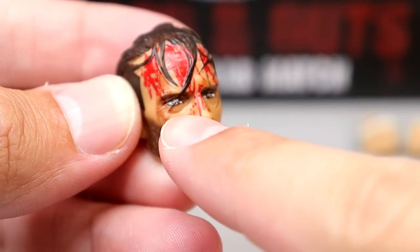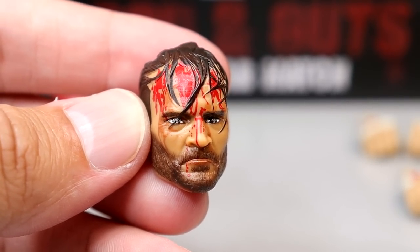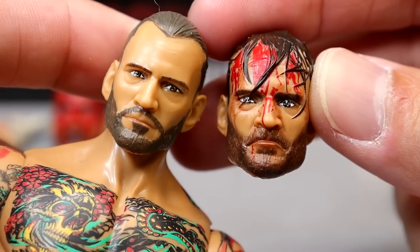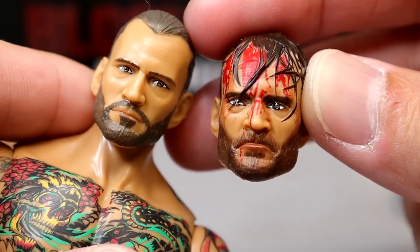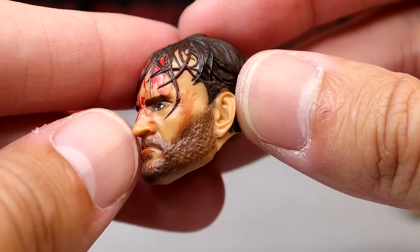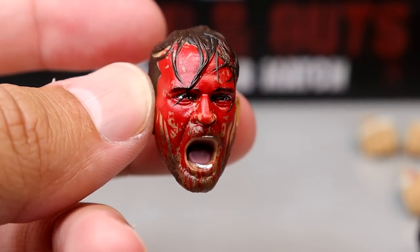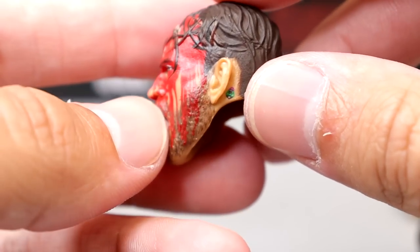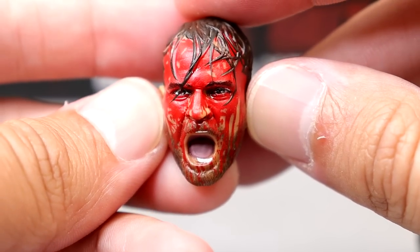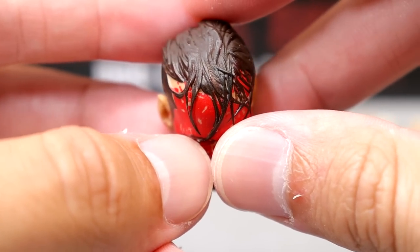For the CM Punk head sculpts, I'm not a big fan of this one — they printed the eye over the little bang hair that's coming through, which is kind of weird. I may hit that with some black or brown paint to fix it. He looks derpy as hell; it's like his face is melting. I do like the sculpt, but he looks rough. The better one is the bloody head sculpt with the hair all messy and matted — I like this one a lot more. The blood looks great, though his teeth look misprinted, and there's a bald patch in his hair which looks weird.